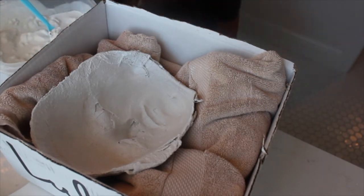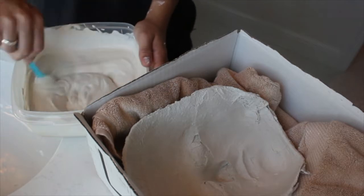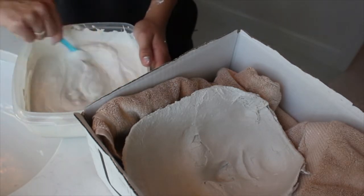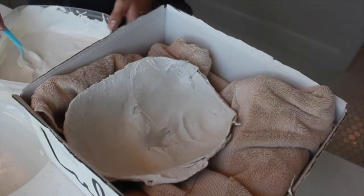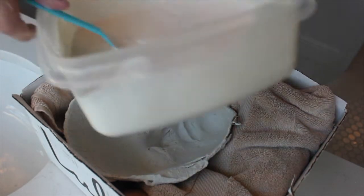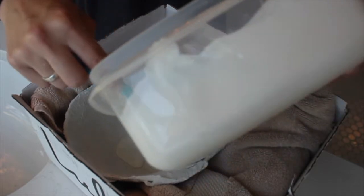That just got all over my foot. I'm loving my life right now. Guys, this is a really messy project, so just be really careful. I picked a bad destination — aka my parents' bathroom — to do this. Okay, time to pour. This is all closed up, and I'm just gonna start pouring this in.